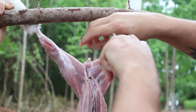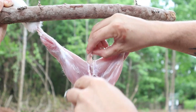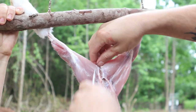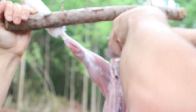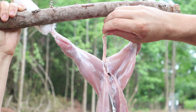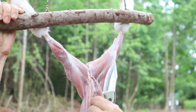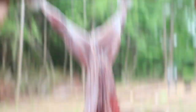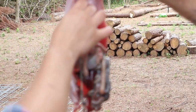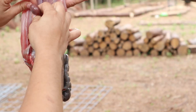Cut a V along the thigh muscles to remove the back end — the poop shoot. It's all connected to the intestine. Pull that out. Here in the back is our tenderloin — keep that, you don't want to mess that up. Pull the kidneys off as well.